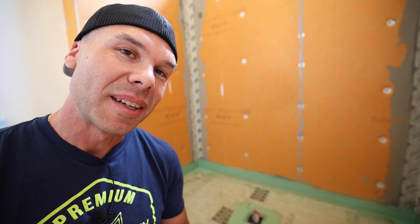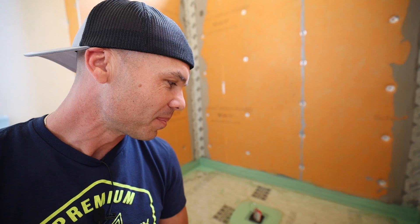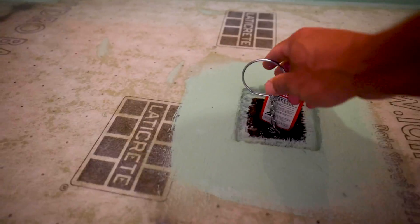We'll pull the plug tomorrow and hopefully everything is still holding up. It's the next day — kind of a breezy, cool morning — and we're going to go check the water test and make sure that the pan held up. You can see my line here — the water level is still at the same line. So let's get this plug pulled.